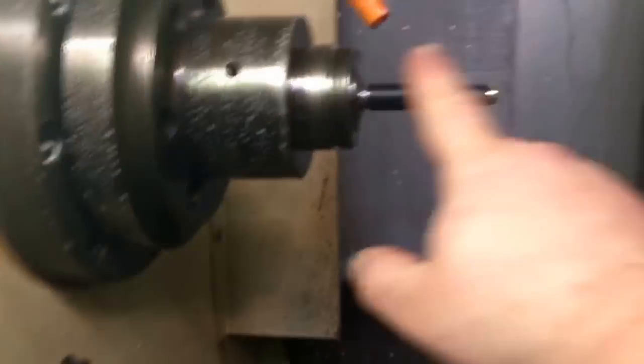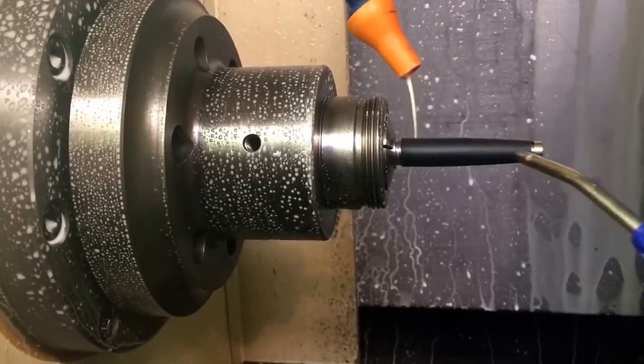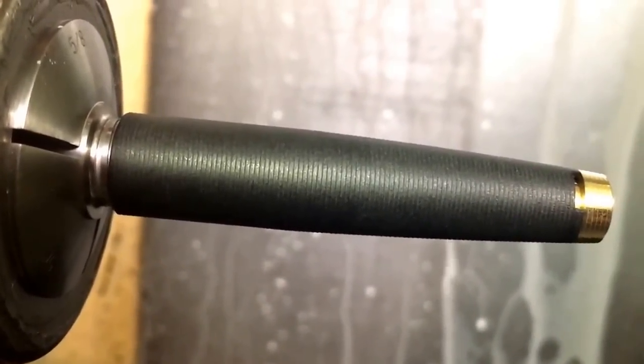I'll start machining those — get the spiral pattern on the outside. Now we've got that fixture made, screwed on the cap with the finial. Basically you're just taking a finial, taking a cap, screwing them together, and putting it on this fixture. I know you can't really see anything, but it all happens pretty quickly. Done. The spiral makes the grip and is now done.